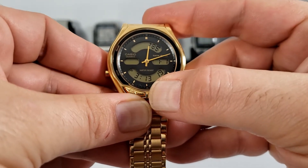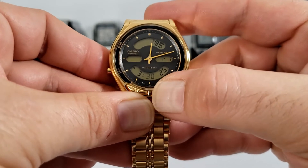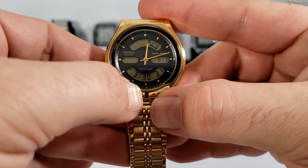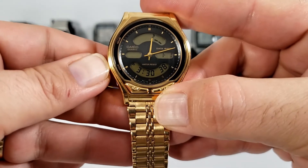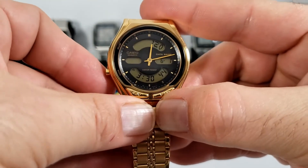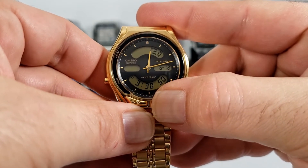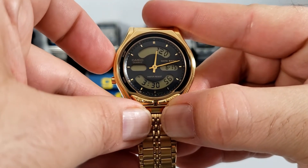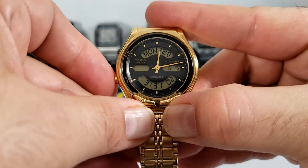We'll set this to 3:30 PM. Next up is the year, which runs from 1985 through to 2029 — we'll set this to 2020. Next is the month, and then the date — we'll set this to June 15th. With the date and time set, we press the adjust and then press the mode to go back to timekeeping.